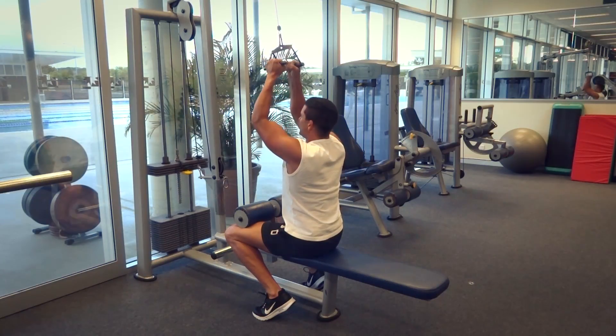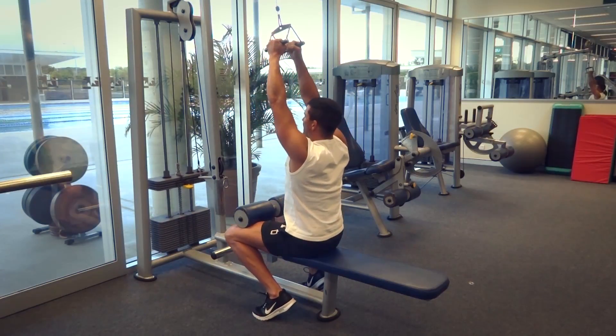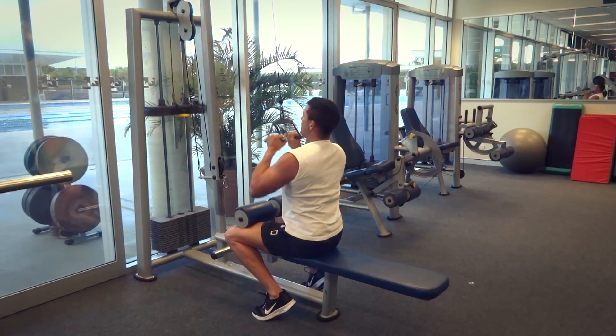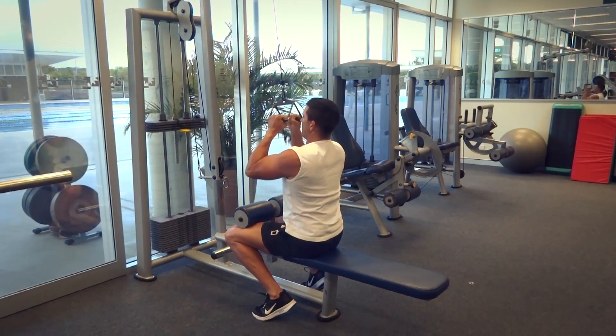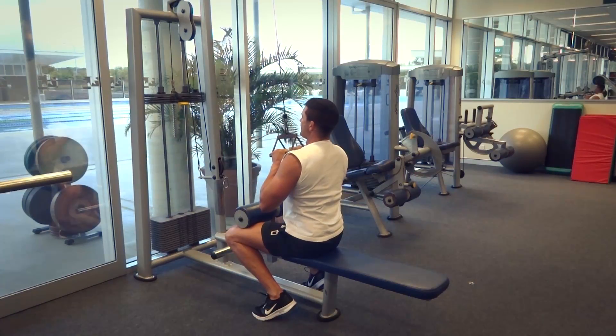At the top of the movement we want to have our arms slightly bent. We don't want to be lifting our weight up off the bench at all. We want to be keeping our bum down as tight as we can, locked down onto that bench, really pulling down with those elbows and really resisting the weight as it comes up.